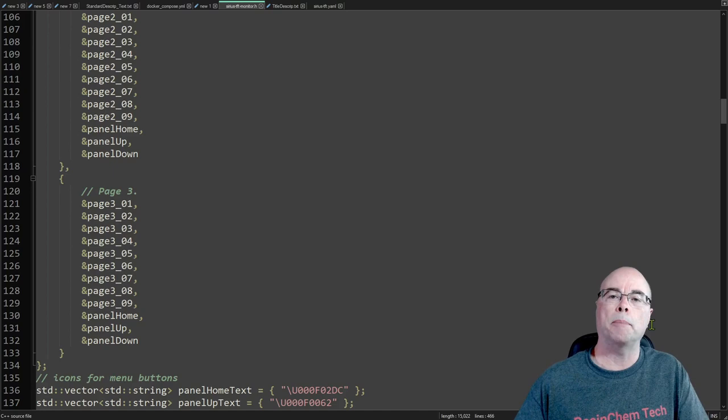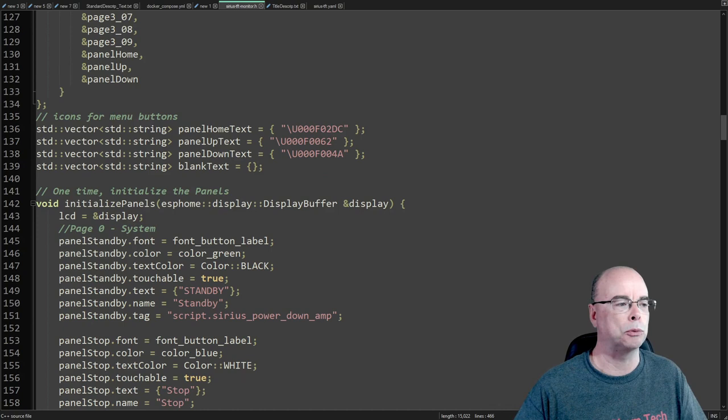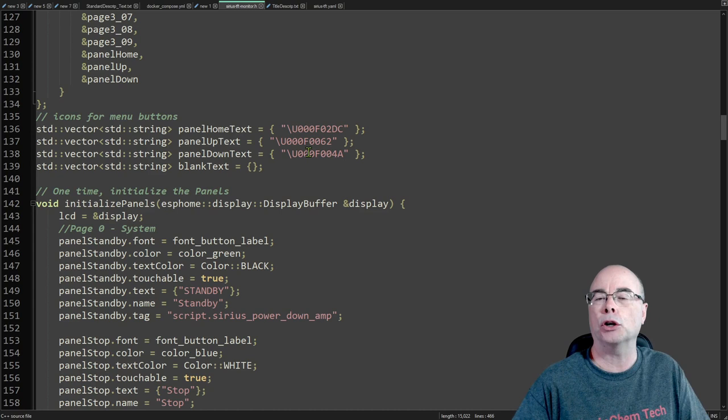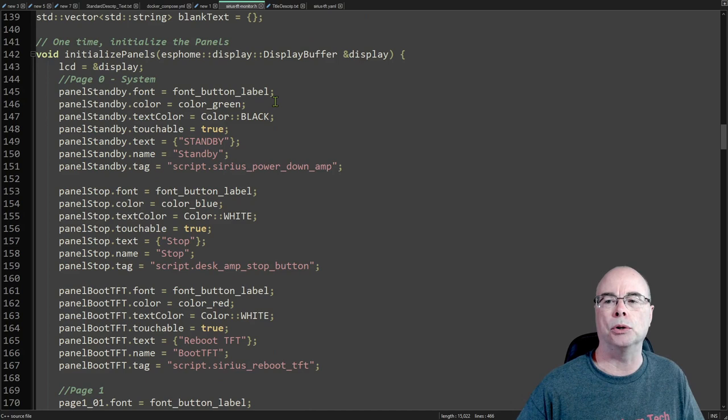Next, once we've defined all the panel layouts, we group those panels into the pages we want. For each page we just specify which of those defined panels we want to appear on that particular page. For my menu system I wanted the menu to appear on all pages, so I simply repeat those panels on each page. After that we define the colors, text, and font for each panel. The first three are my menu buttons using Material Design icons. For all other panels I define the font, text color, background color, and the actual text I want displayed.